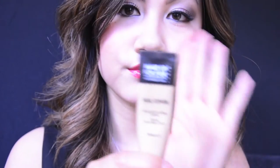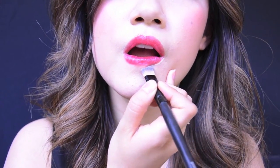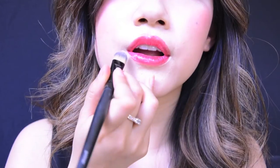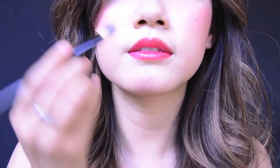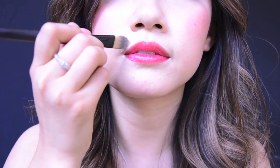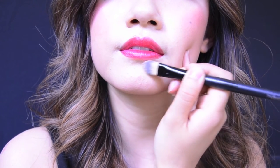Next we're going to use concealer. Concealer eliminates any redness and accentuates the shape and color of your lips. Using a small foundation brush, outline your lips with the concealer — this keeps lipstick from smudging or settling into the lines of your mouth. The concealer will act as an eraser if you made any mistakes during the application process; just erase. It's as easy as one, two, three.